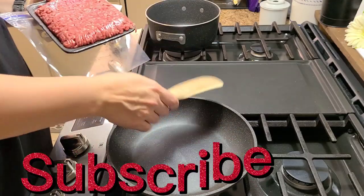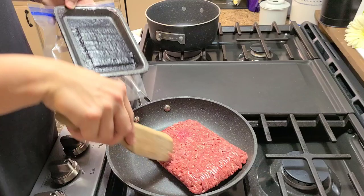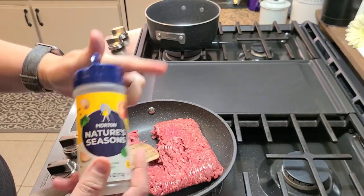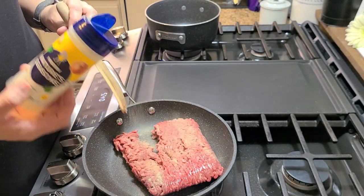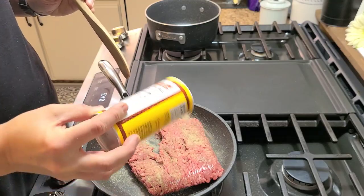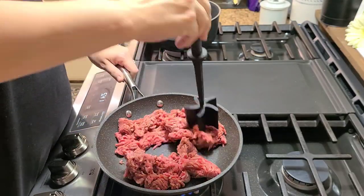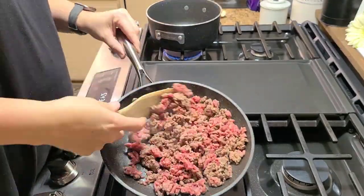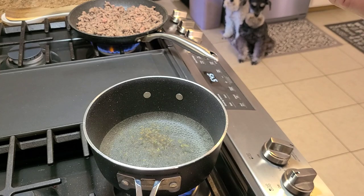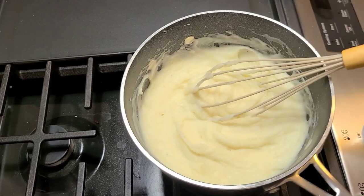To start out, you want to go ahead and get your ground beef in a pan and brown it up. Get your seasonings — whatever seasonings you want — but I used Nature Seasoning and Cavenders in this one. Once you add your seasonings you just want to go ahead and brown that meat up. While your meat's browning, go ahead and get your water ready to make your instant mashed potatoes. I just follow the directions on the back of the pouch and there you go.